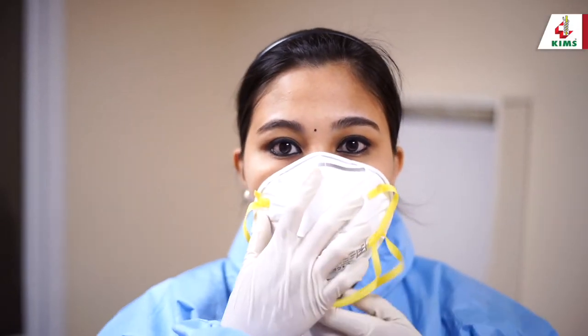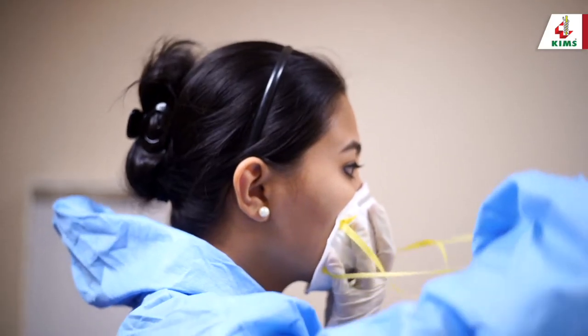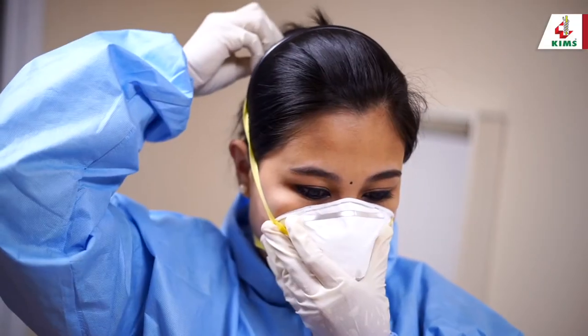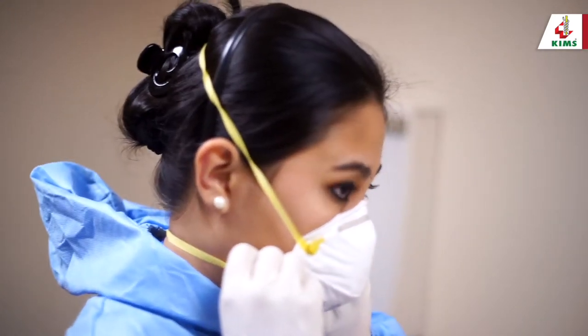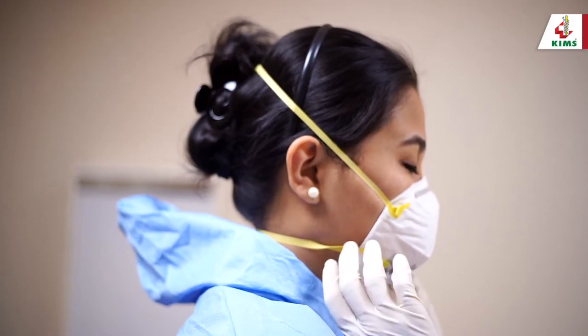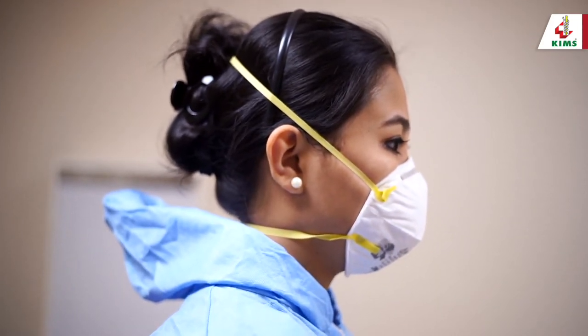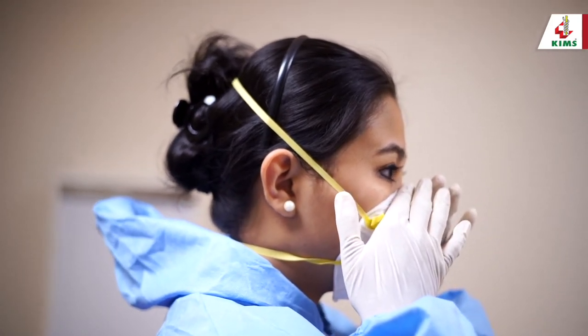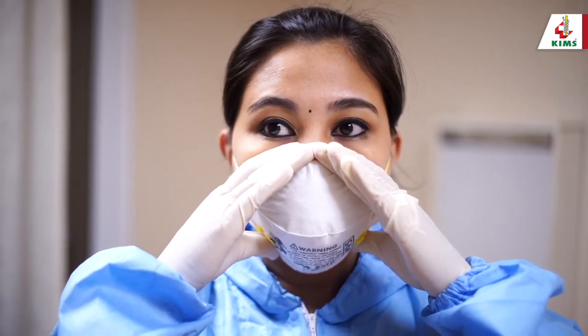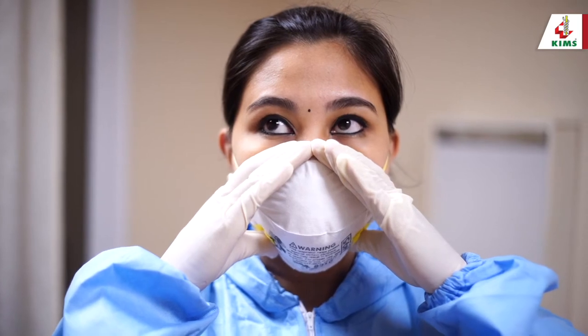Next, wear the N95 mask. Cup the outside of the respirator in your dominant hand with the straps hanging down. Bring the respirator to your face and place it snugly over the nose and mouth. Secure the lower strap around the back of your neck under the ears, and the upper strap behind your head above the ears. Adjust and approximate the pliable upper margin. Perform the seal check: cover the respirator with your hand and inhale deeply and quickly — it should collapse slightly inward. Then exhale with hands over the margins to determine if there are leaks around the mask.